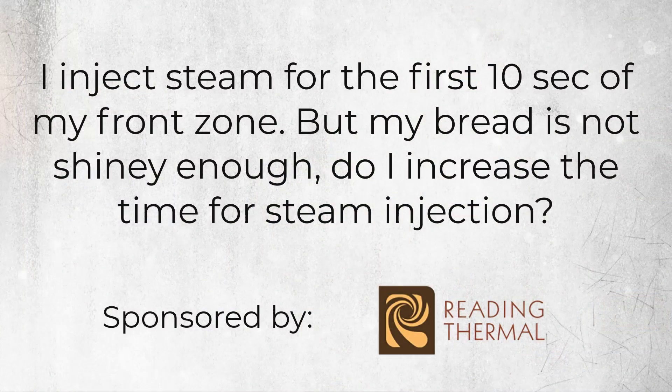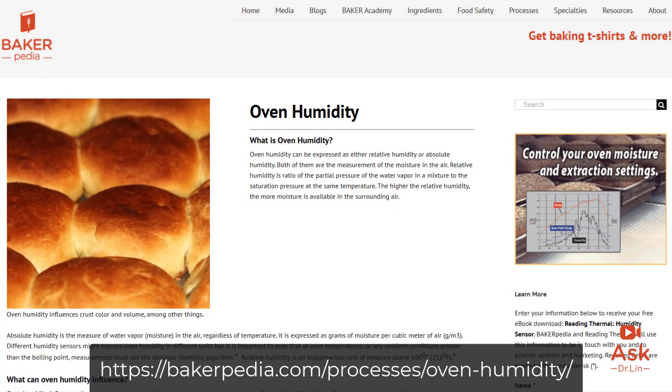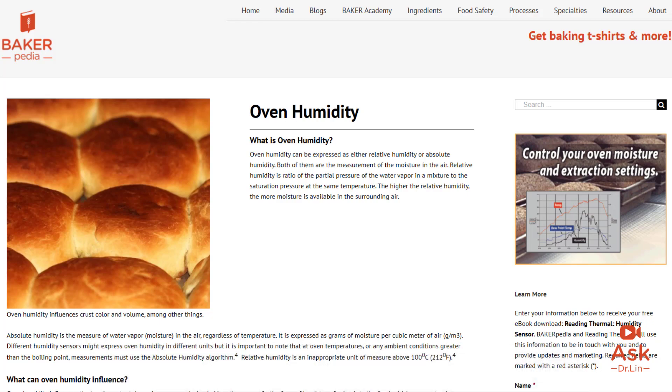Therefore, when you give your buns a steam treatment to make it less porous, adding a light egg wash or eggless wash system to it later would give it a better shine. Before you do that, I would highly recommend that you check out our page on humidity and understand what's going on in the different zones of your industrial oven. It's so important that you do this.